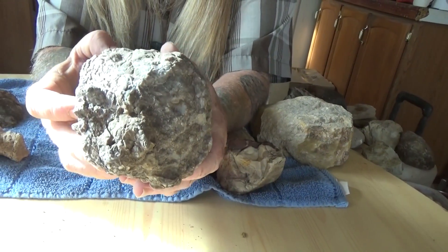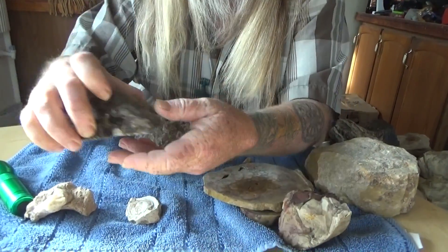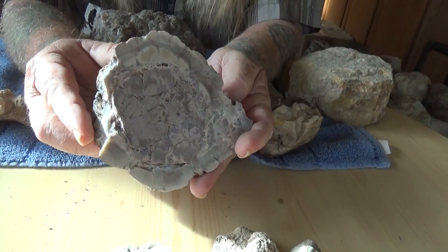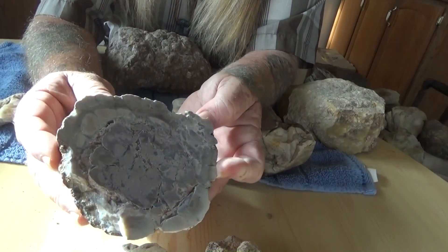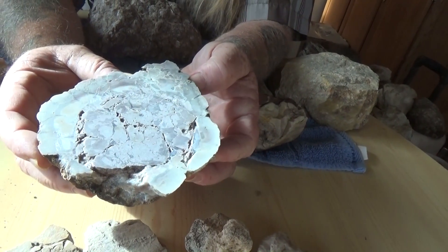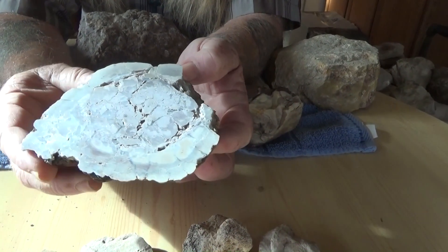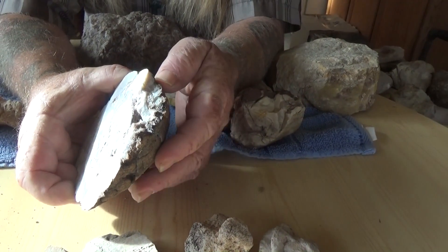It'd be a really pretty piece if we cut it. Here's a piece that we did cut — you can see what the outside of it looks like. This one didn't really agitize too much on the inside, but a lot of them will opalize. You'll get reds, you'll get purples, you'll get blues. They're really pretty to look at, and you can see some mineralization along this edge here.